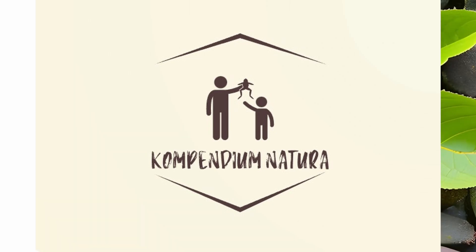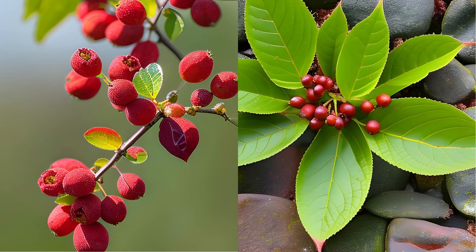Compendium Natura — in English, Common Barberry. Berberis vulgaris, Barberry family.